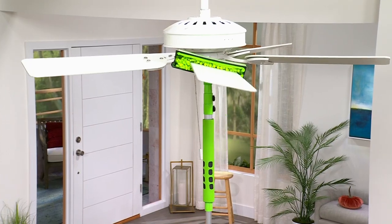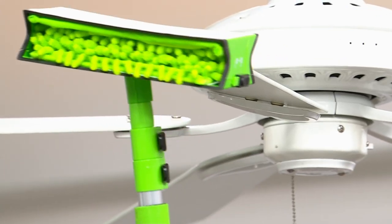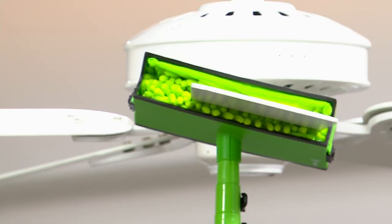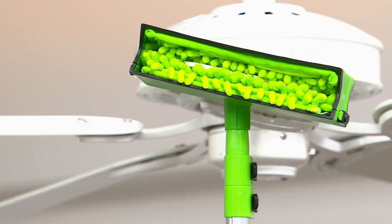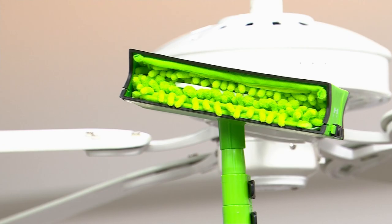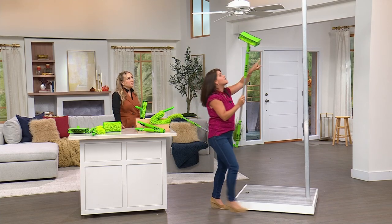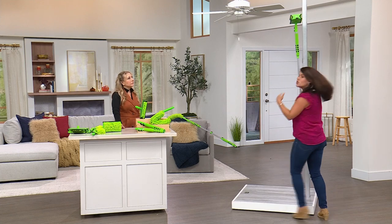Whether this is over your dining room or your bedroom — look at how it holds the dust. When you pull back, the dust doesn't fall on you. I grabbed it and it's trapped in the microfiber. Let me show you one more time — we come over here and the dust is trapped, not falling on me.